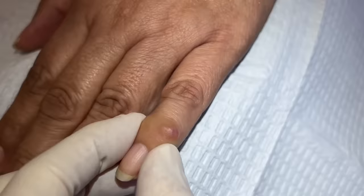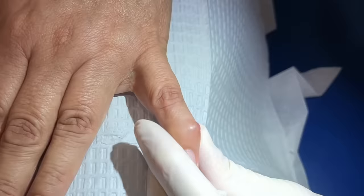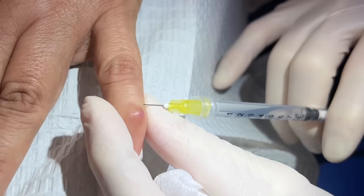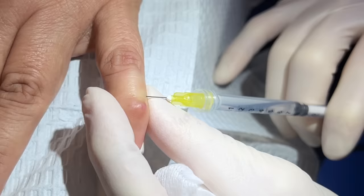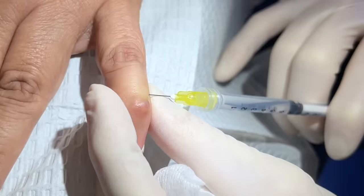Thanks to her for sharing. We'll be right back — we got her all prepped and ready. So we're going to do a little bit of numbing. We go very slowly; the fingers are sensitive. A little pinch — sorry — right there, and I slowly infuse in some lidocaine in this area. Deep breaths. And a little bit up here.